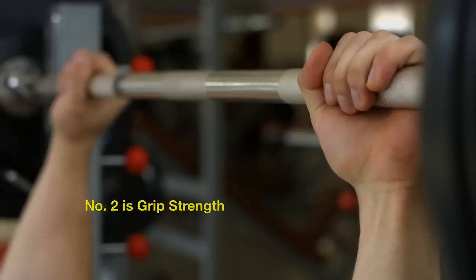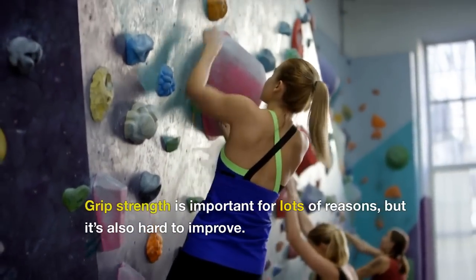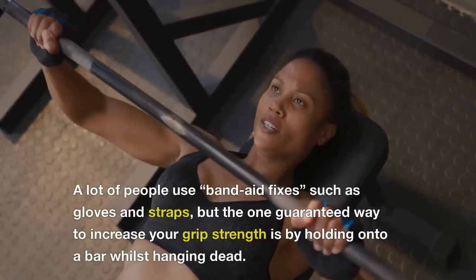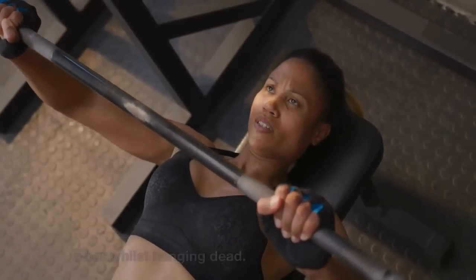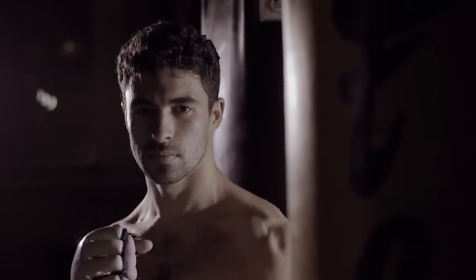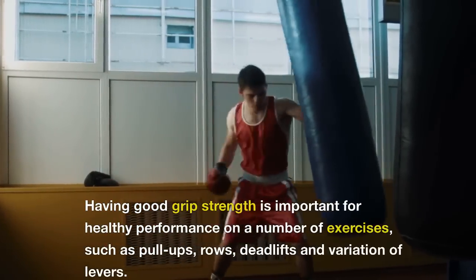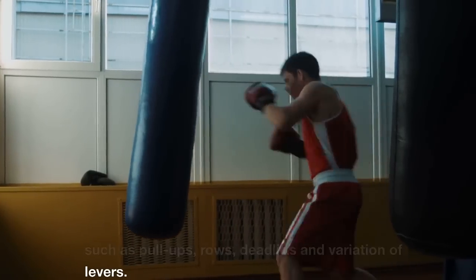Number 2 is Grip Strength. Grip strength is important for lots of reasons, but it's also hard to improve. A lot of people use band-aid fixes such as gloves and straps, but the one guaranteed way to increase your grip strength is by holding onto a bar whilst hanging dead. It's effective because you get a complete grip workout. Dead hangs are a prime way to increase grip strength, which is important for healthy performance on exercises such as pull-ups, rows, deadlifts and variations of levers.